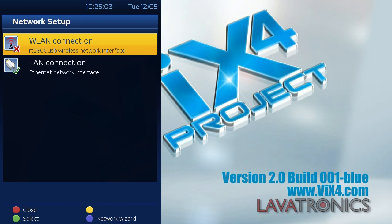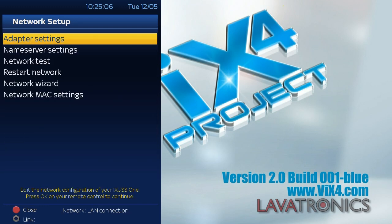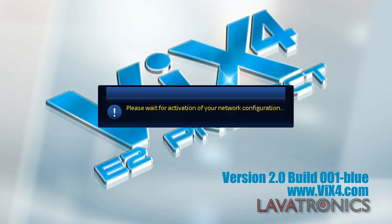Now the first thing we will need to do is disable the LAN connection so it doesn't interfere with the Wi-Fi dongle. Highlight the LAN connection option and press OK on the remote. Here we will need to go to adapter settings and change the user interface to no by pressing the right arrow key on the remote. Once you have done this, press the green button to save these settings and press yes to confirm.